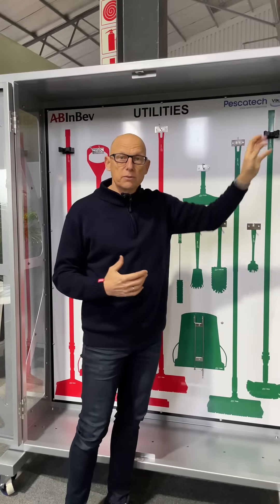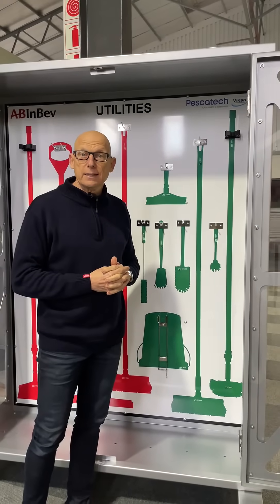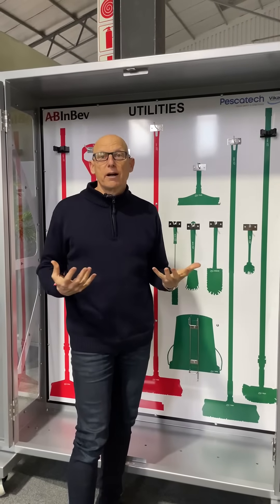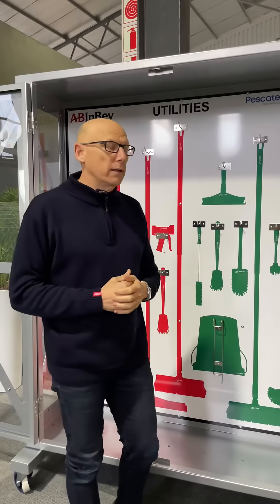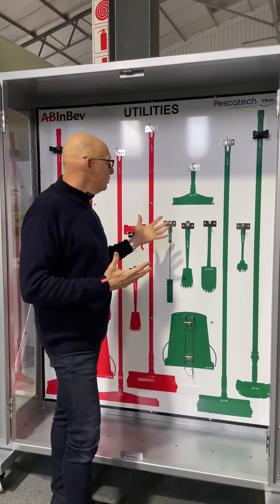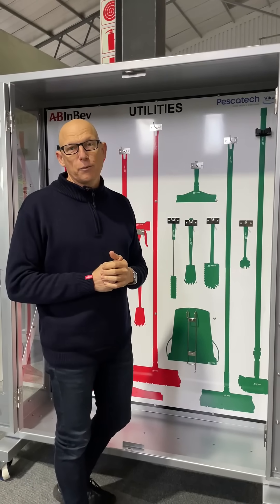They're heavy duty, so they won't be needing to be replaced anytime soon. We've really had a look at what the requirements are in an industrial environment to create the strongest, best-value-for-money shadow board cage we could come up with. This is our latest version — I hope you see some use for it in your food factory, and thank you for watching.